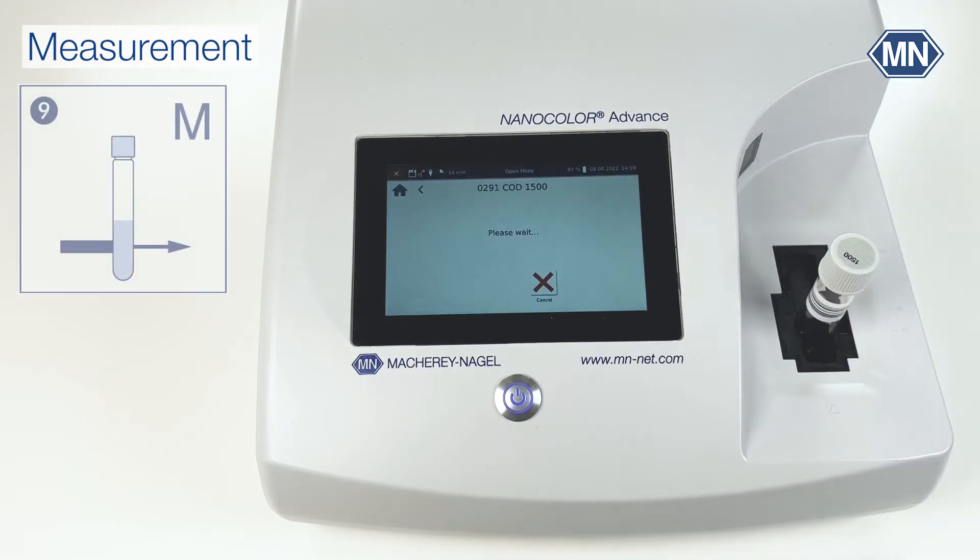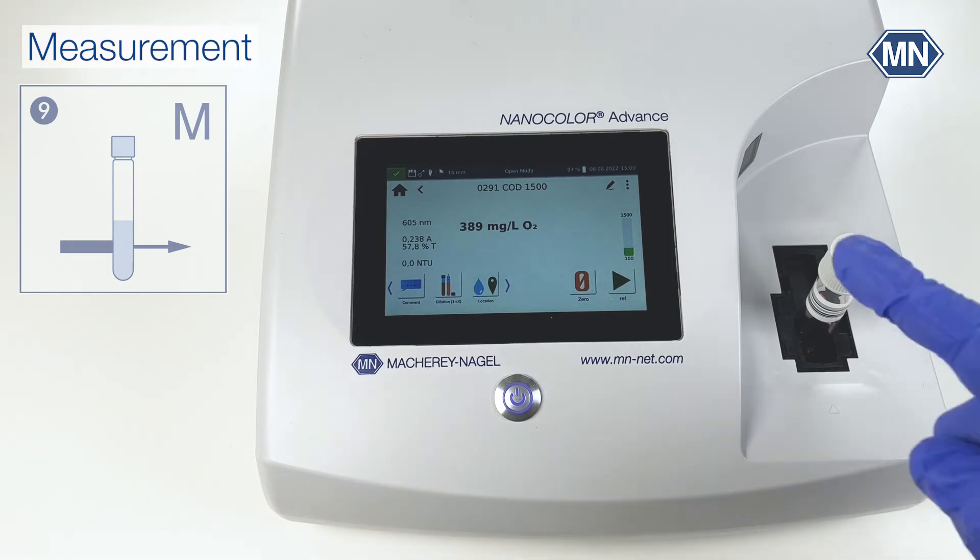Insert the test tube into the cuvette slot. The Nanocolor Advance recognizes the test number automatically and determines the result, which is shown on the display.